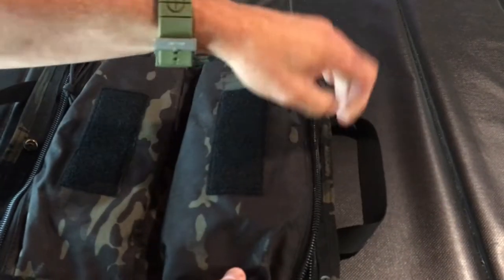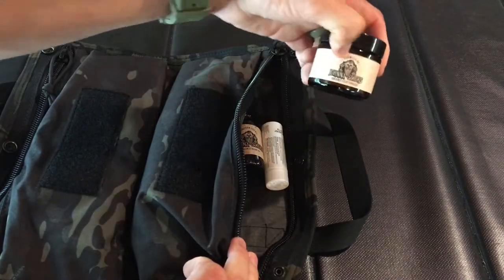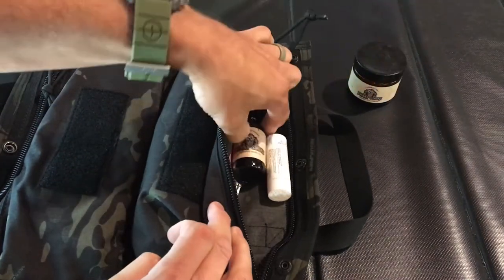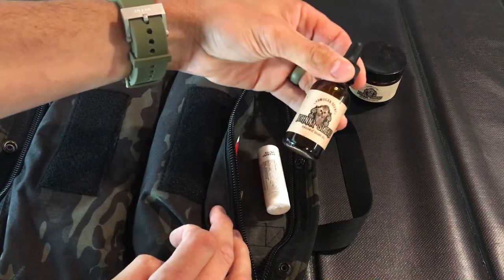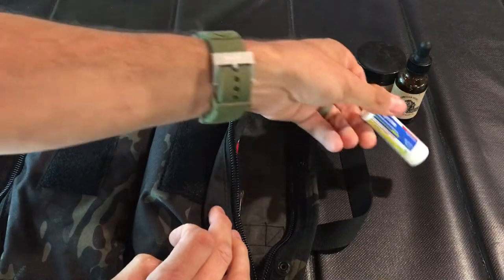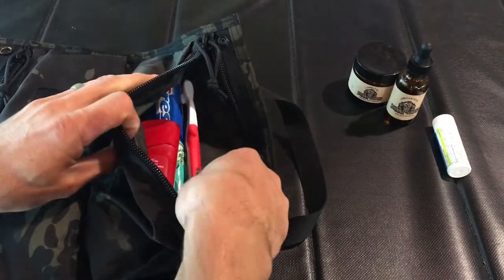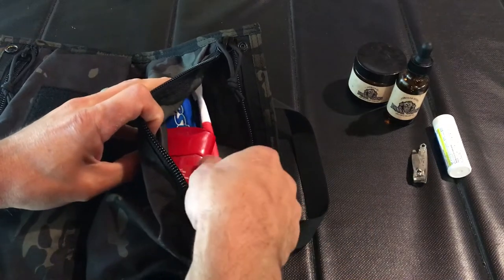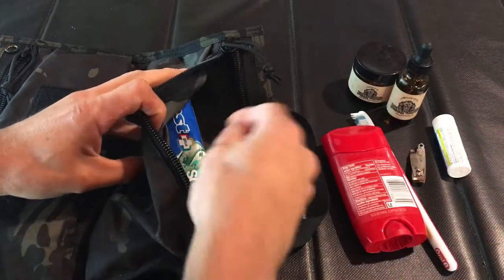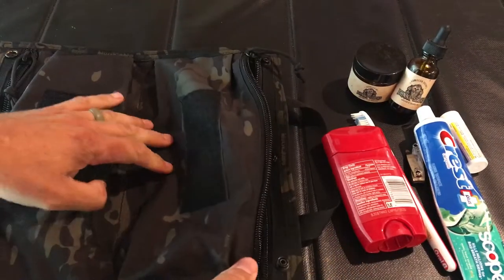On this side, I just carry the general travel essentials — toiletry type stuff: Johnny Slick's pomade, Johnny Slick's beard oil, which can also double as cologne, some ibuprofen — it's always nice to have when you're away from home — some nail clippers, deodorant, toothbrush, and toothpaste. And that's it for that side.